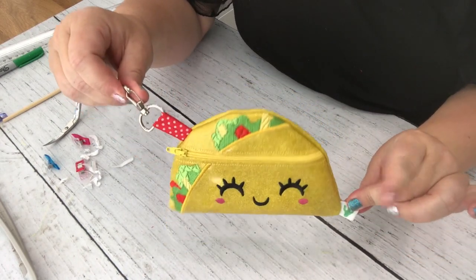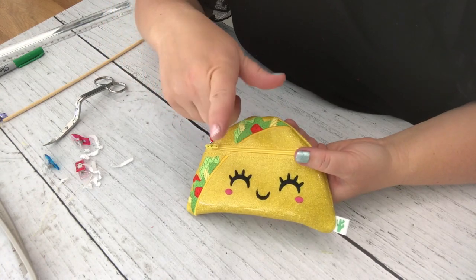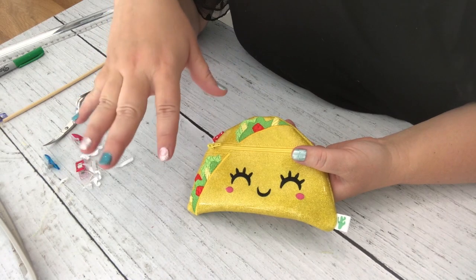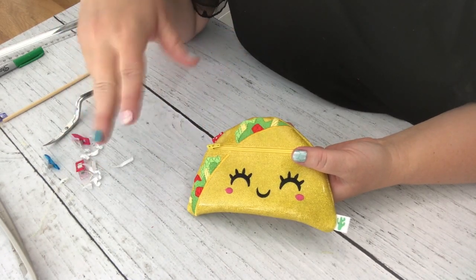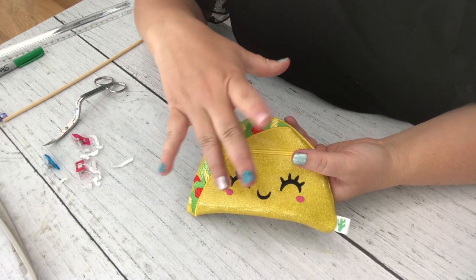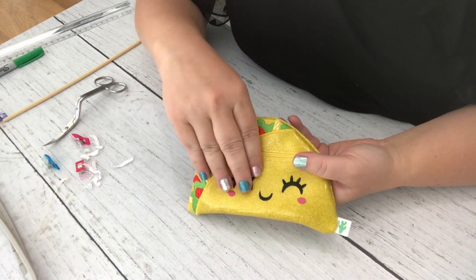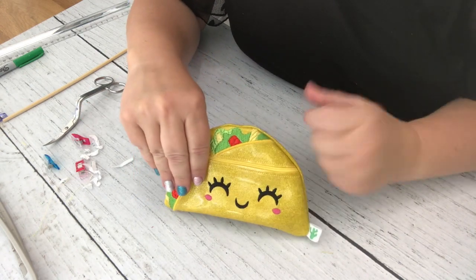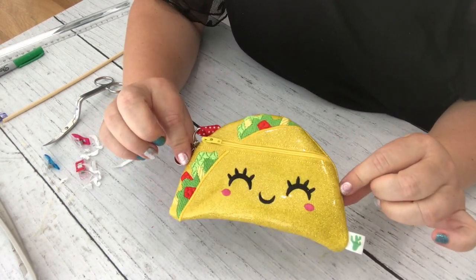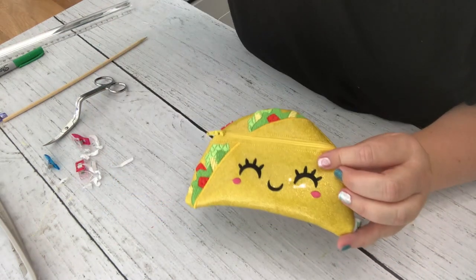I hope you enjoyed this tutorial! Links for where I get my vinyl and other supplies are in the description below. I also sell Color Street nail wraps — links for those are below too. Please join my Facebook group — I'd love for you to join me. Thank you so much, see you in the next one!